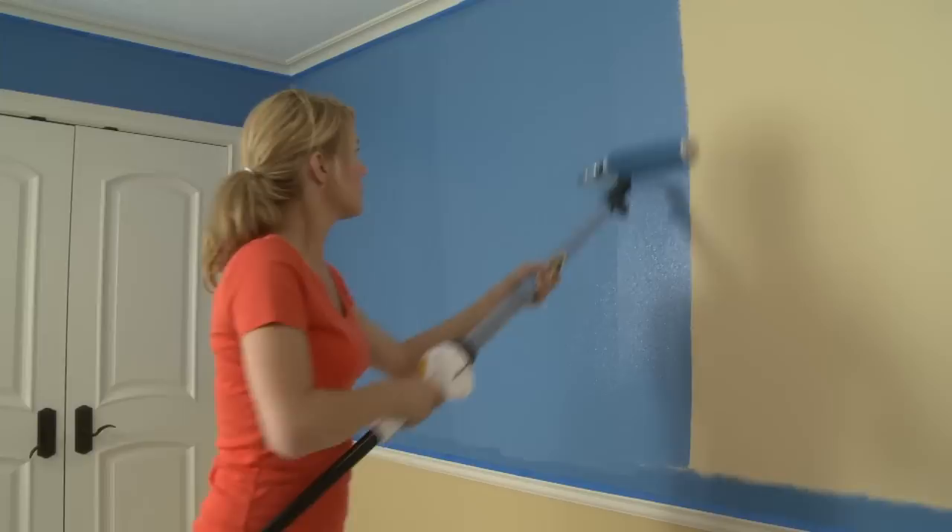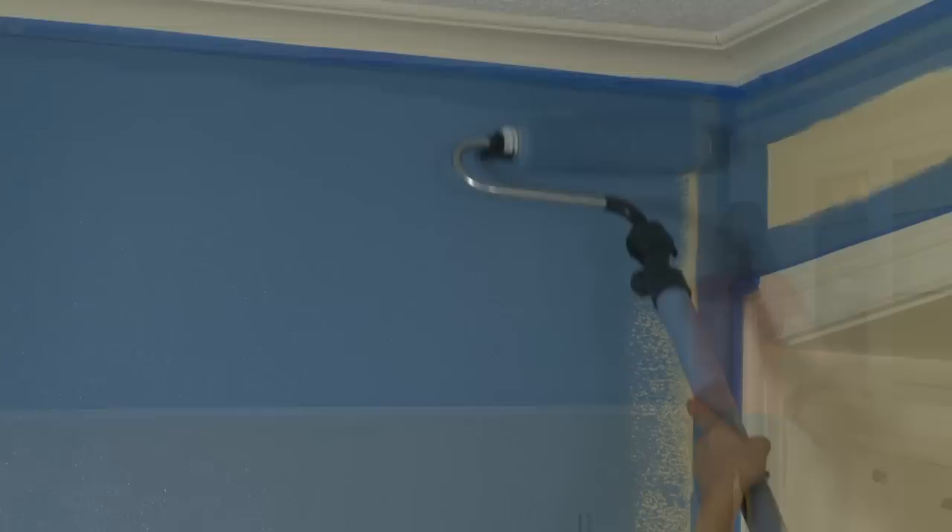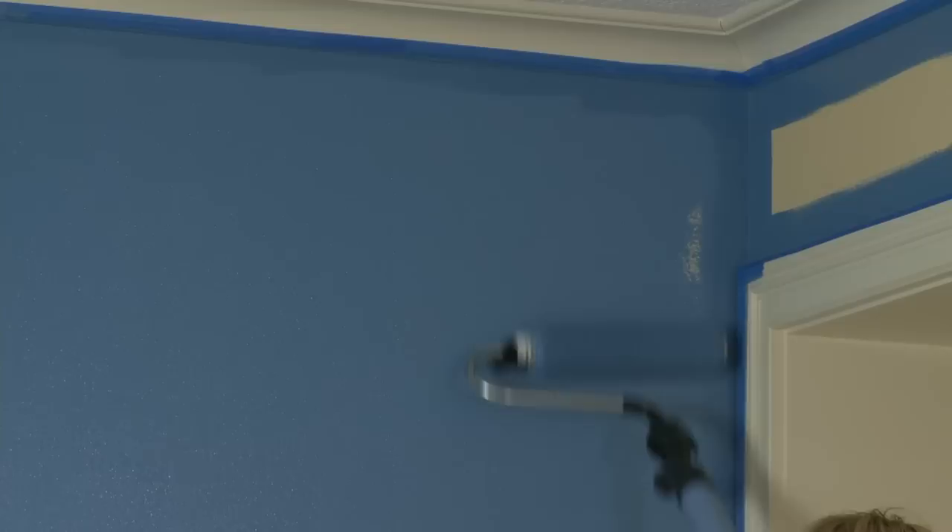A saturated roller allows you to keep a wet edge for the most even finish. However, do not over-saturate the roller — this can cause the roller to drip, slip, and slide on the wall. Start painting at one end of the wall and work your way across in three-foot by three-foot sections. Finish your sections by painting one solid sweep from ceiling to floor for the most even finish.